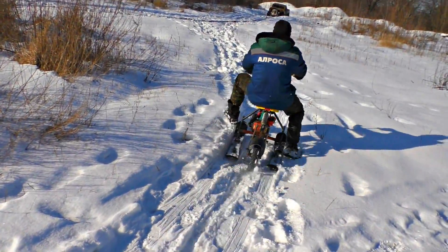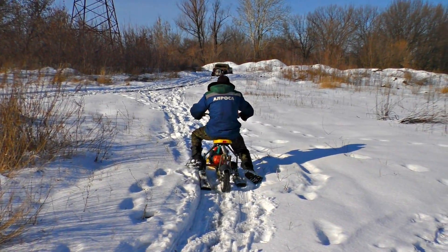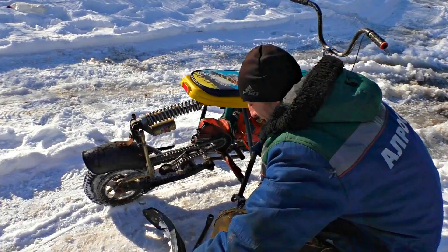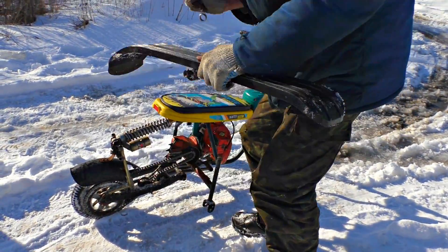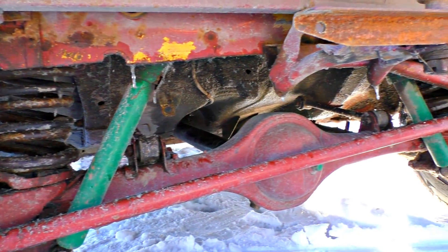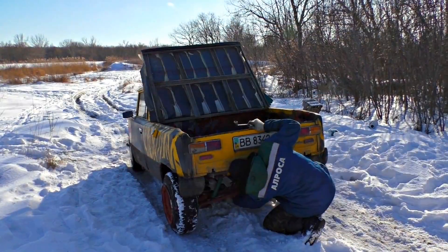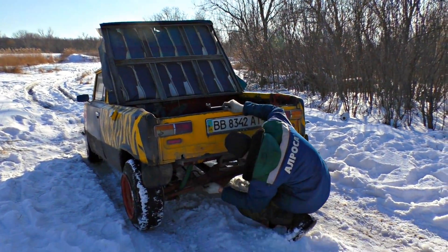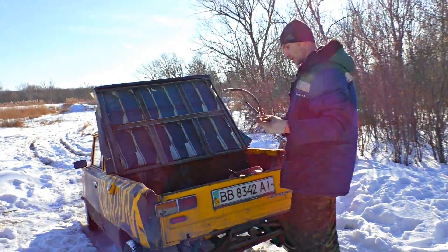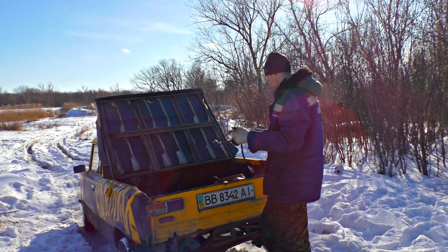It turned out that deep snow doesn't suit the snowmobile. But we didn't use any special tires on purpose, because deep snow in our neighborhood is a rare thing. Why is there a hydraulic handbrake? There are no brakes. Oh my gosh, how did this happen? It might have been chewed by the wheel, like this.